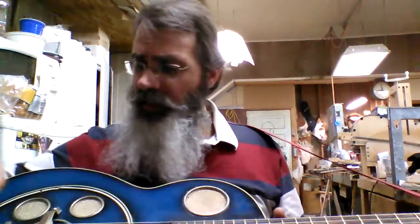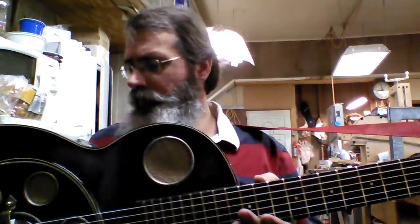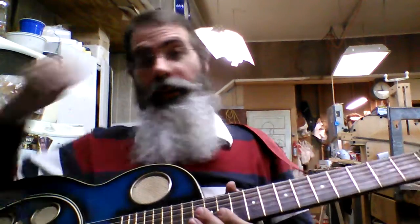The body itself is made of Brazilian rosewood, although it's painted blue for some unfathomable reason. And, boy, it's got a nice tone. It really does.